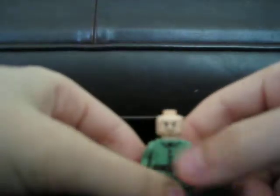Then you take your Indiana Jones head and put it on the German body from the Indiana Jones set, so it looks like that.